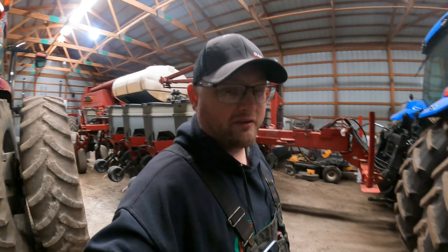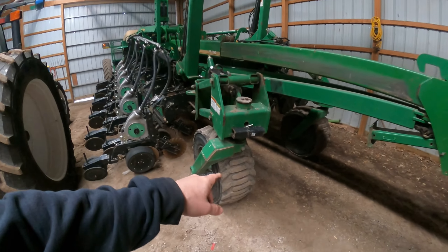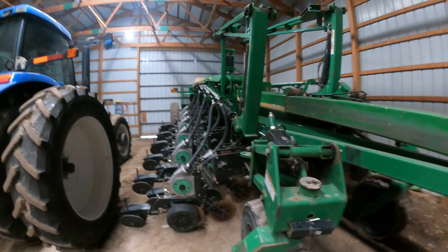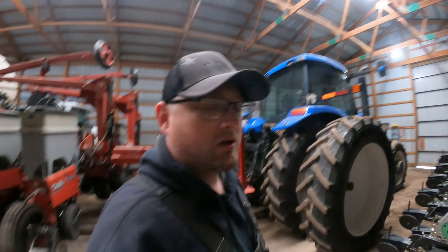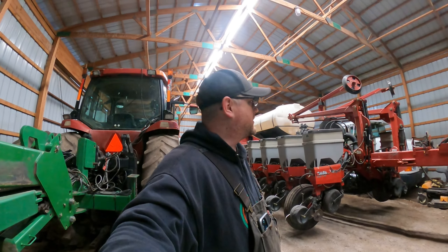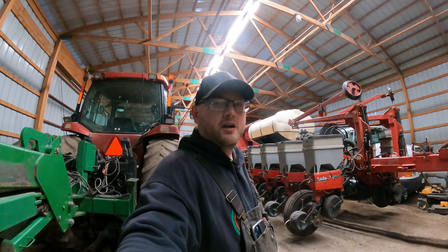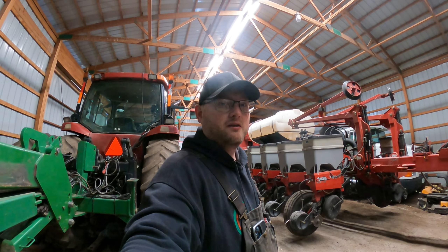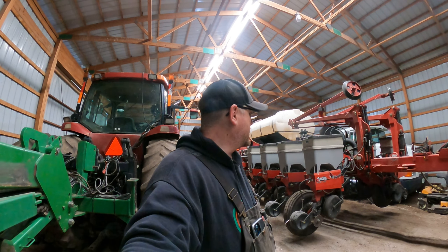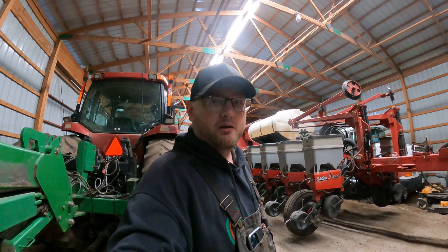Next Saturday's project will be to get both planters out and make sure the monitors work. This one sank down — these braces are supposed to go in there, so I'm gonna lift this up and put those in so they stay up. Besides that, I don't think there's much I need to do with the planters. Might just focus on getting that sprayer ready and filling our tanks up with water so we're ready to go.